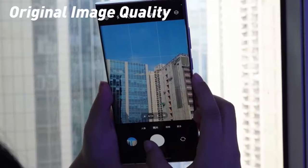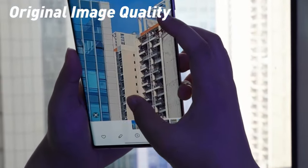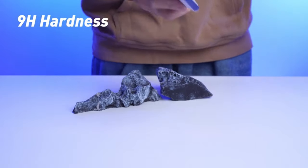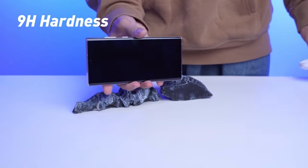So guys, this was the video about the best Galaxy S24 Ultra screen protectors. All the links are given in the description, do check them out. Thank you!